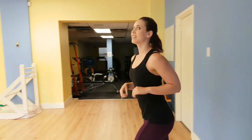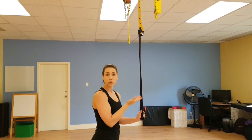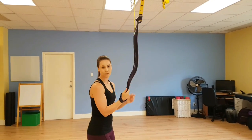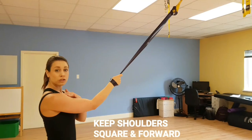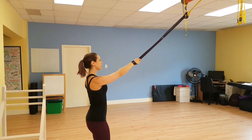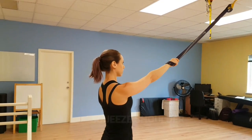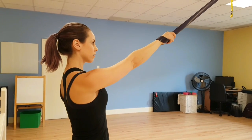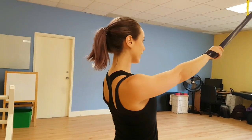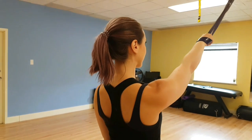Our next progression is a single arm scapular protraction and retraction. I've got my purple band attached to a TRX — you can attach it to anything, a door or any other attachment. Slip your hand in and grip. Make sure your shoulders are staying square forward and you're not rotating your torso. Step back till there's a bit of tension, then squeeze your shoulder back and down, allowing it to come all the way forward. Make sure the movement is coming from your back, not your elbow — really focusing on pulling it back and down.